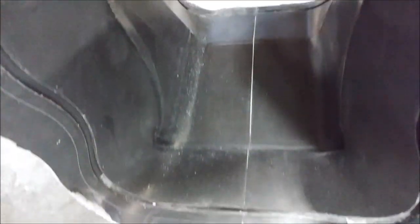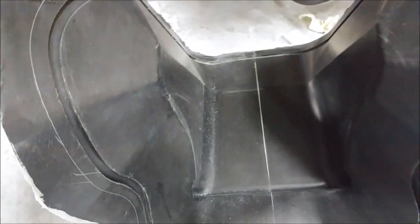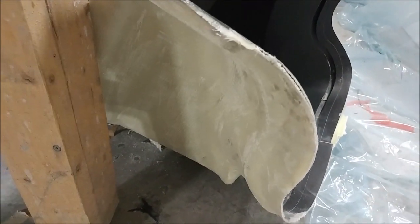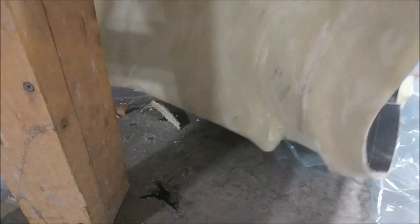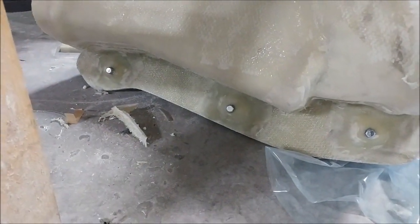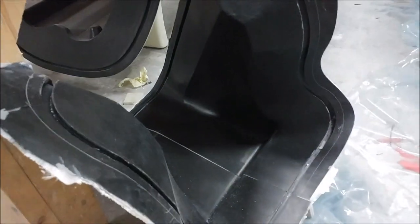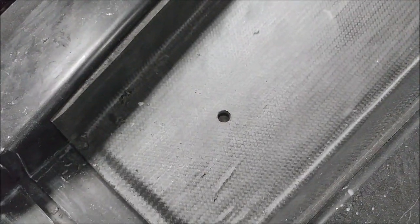Here's that center console or center stack mold — the one that was split in two. As you can see, it's basically being bolted back together now and prepped, so that one's ready to actually lay up that part. You can see the three different bolts holding the flanges together, so that one is finally done.